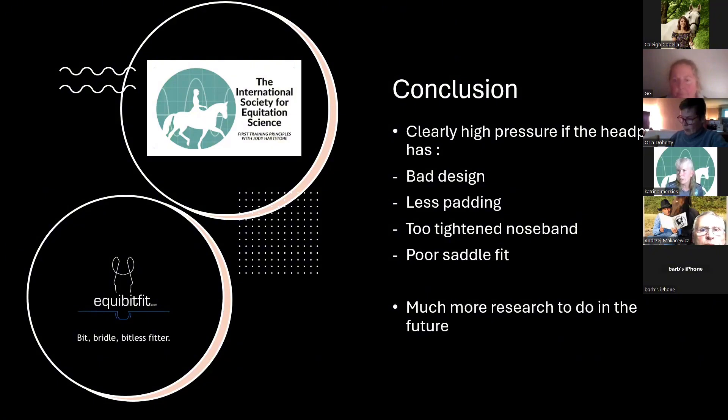From the chat: are any of the people who saw your study becoming more interested in going bitless? No, not most of the time. And we also have to be aware that bitless bridles can also give pressure on the poll — that's something really important to know.